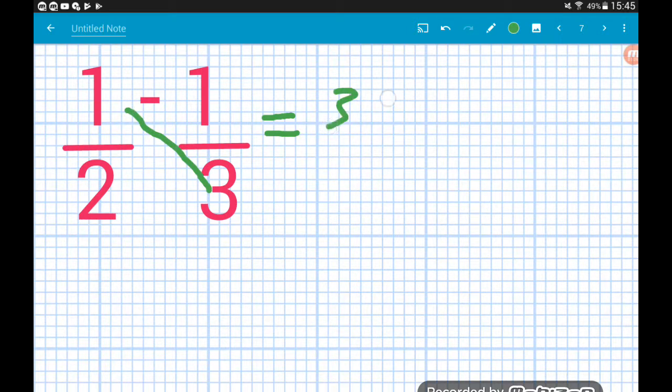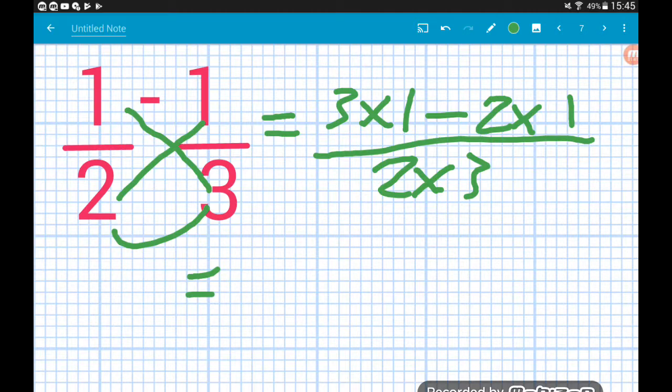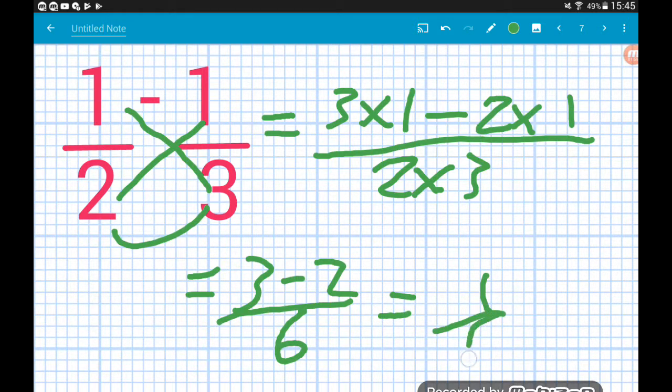One half minus a third: three times one, then we've got a minus in the middle, then two times one, and that's all over two times three. Three times one is three, two times one is two, two times three is six on the bottom. Three minus two leaves us with one over six. So one half minus a third is one sixth.